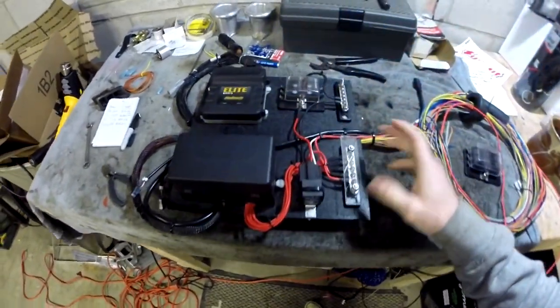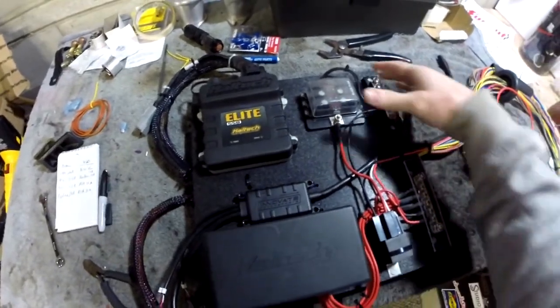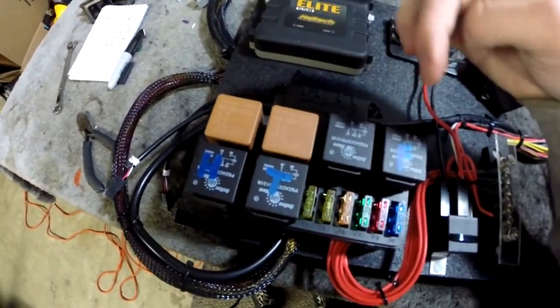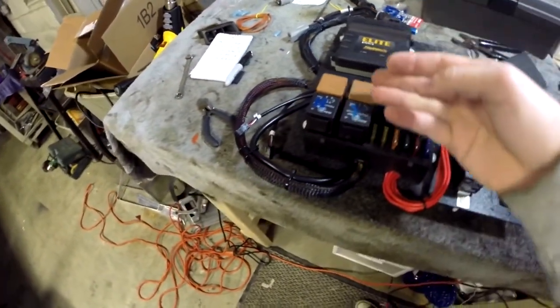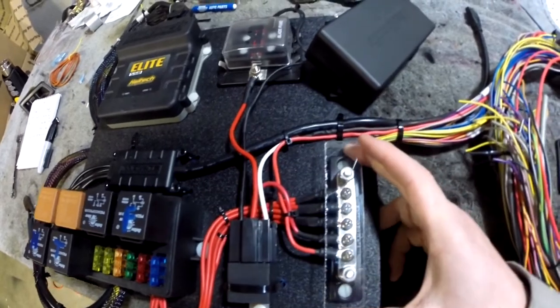Tonight is going to be the second installment in the How to Wire Your AE86 series. Last episode I mocked up my relay fuse panel. Off camera, I built this Haltech relay box. I got relays for my Innovate wideband sensor, my fan, my headlights, and my taillights, and wired those up. The power lines are fed underneath and run out to this junction block here.